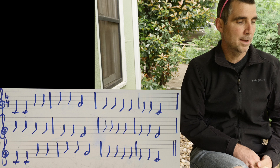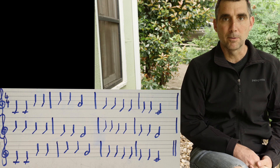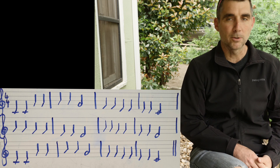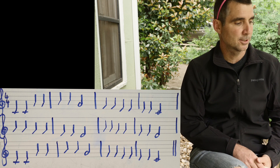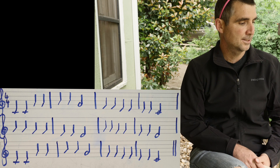We have four measures in each staff. Those measures are separated by bar lines and we have a treble clef at the beginning of each staff. That treble clef is telling us the notes are in the higher register, and we have the order of lines — every good boy does fine — and F-A-C-E.